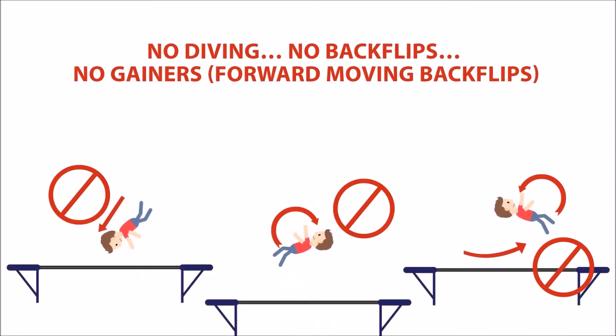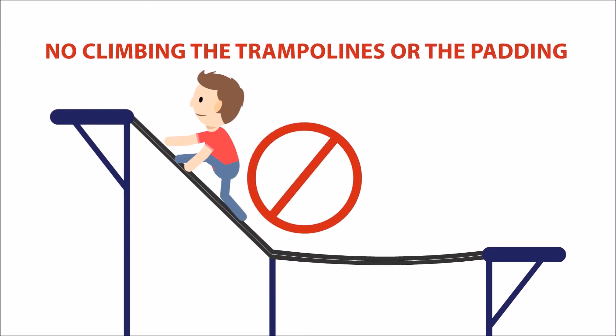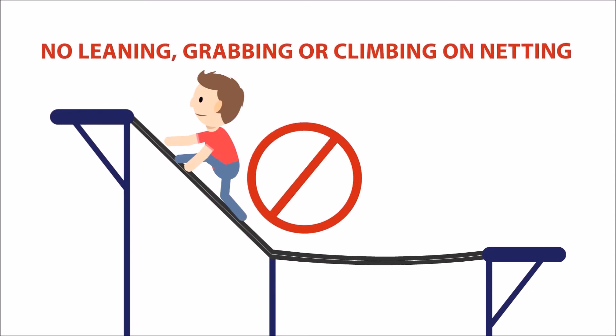No diving. No backflips. No gainers. No forward moving backflips. No wrestling, tackling, pushing or shoving. No climbing the trampolines or the padding. No leaning, grabbing, climbing or netting.